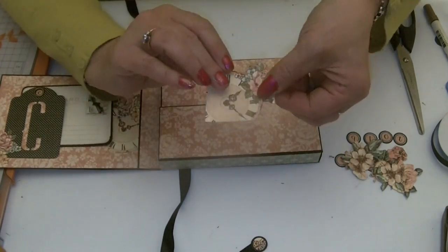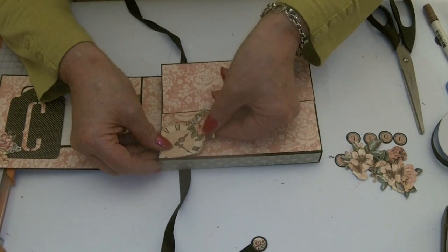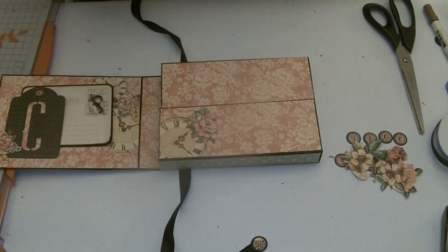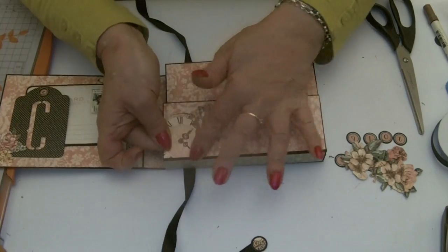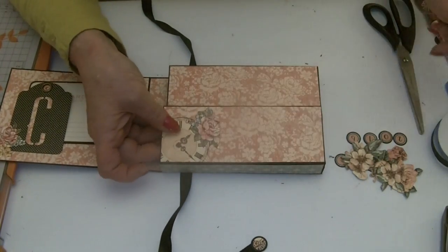Work out what you're going to use and cut and stick. I've got a sort of straight edge here of flower, so I thought — what else have we got?